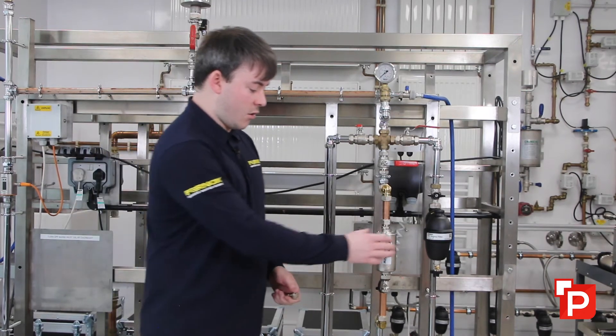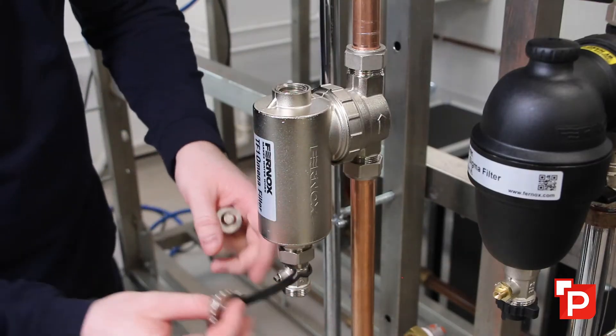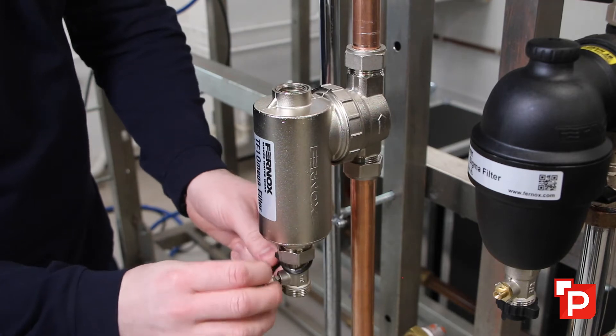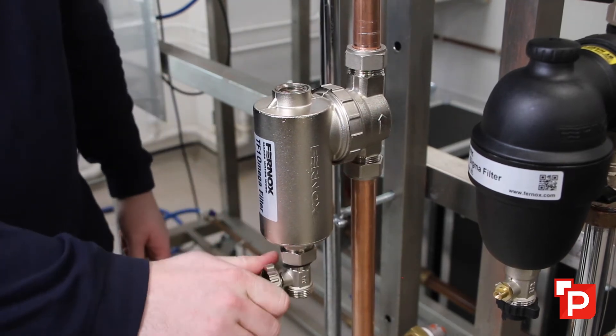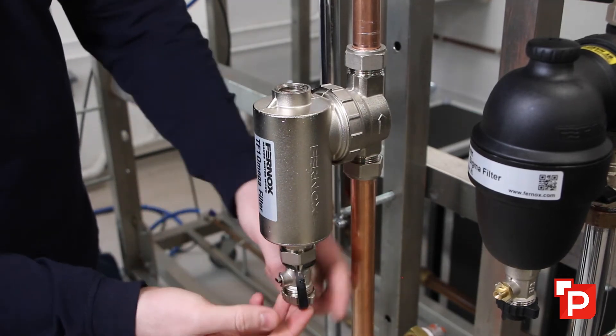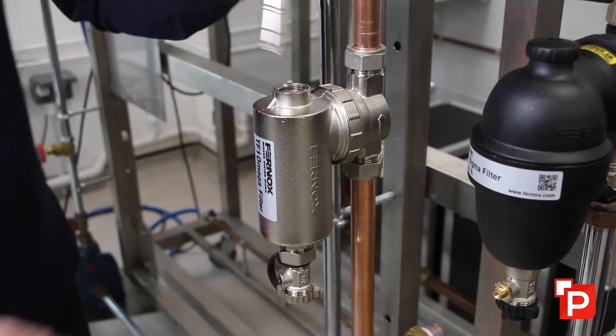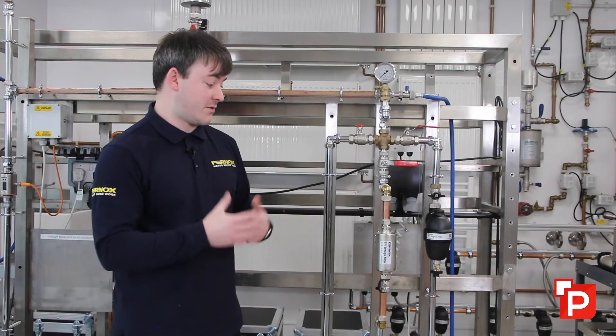All you need to do is remove the magnet from the dry pocket — all the dirt will drop down to the bottom of the unit — and then you can open up the drain valve to flush the dirt through using the system back pressure. So it's really easy to service and very easy to install. We have magnetic filtration, so any magnetite or iron oxide moving through the system will be picked up by the magnet.